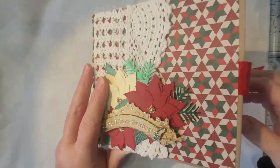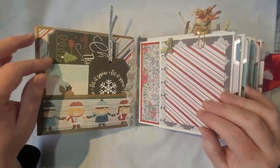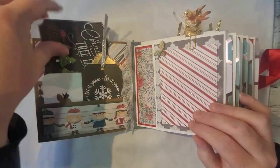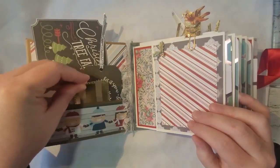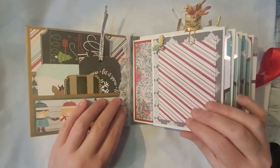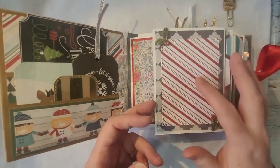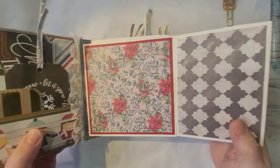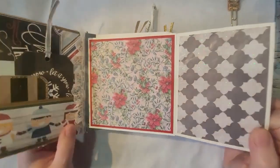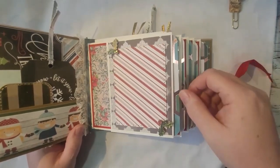All right, so the first pages — there are a couple of tucks in here, some tags and journaling cards. There's some ribbon going up the side. This opens so there's a picture spot right there, and you can open it up to either put a picture in here or some writing. It's magnetized closed.